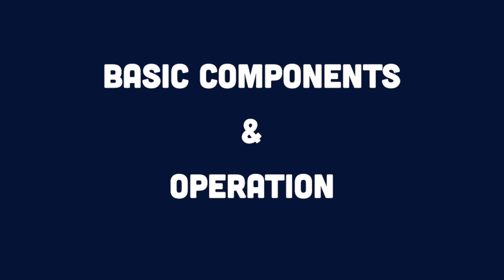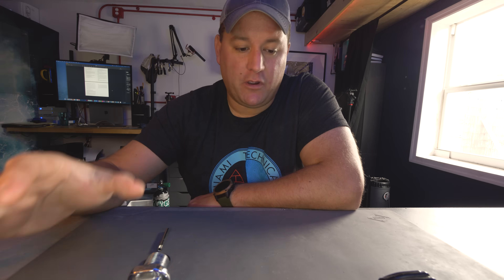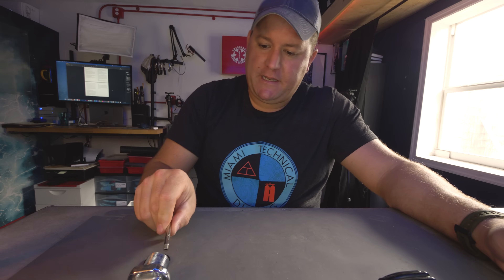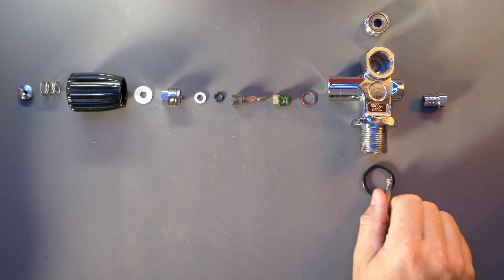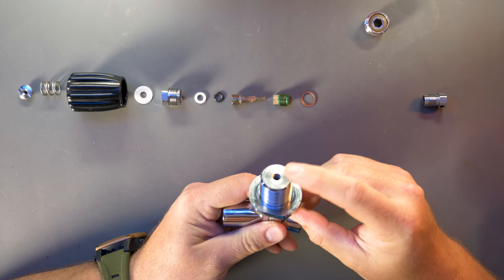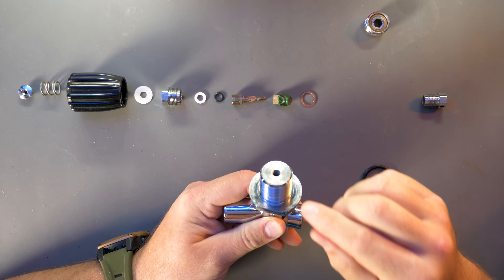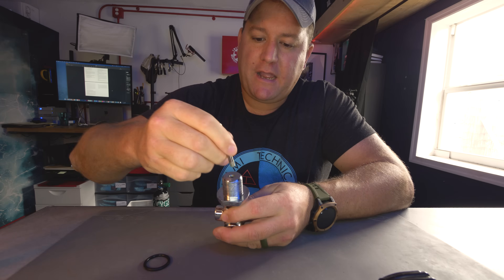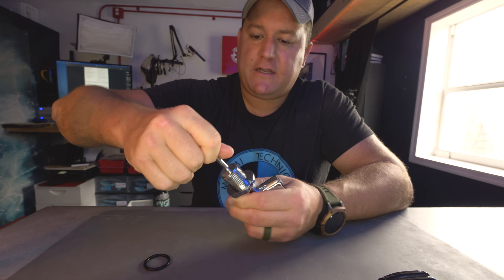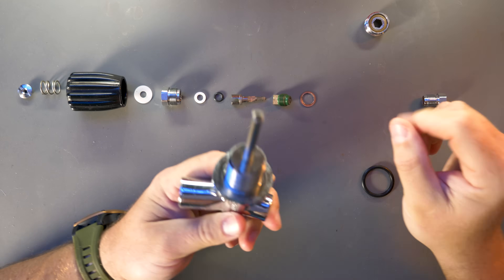First up, let's go through the basic components and operation of how a scuba cylinder valve actually works. I've taken a valve off of one of my cylinders here and disassembled it into its component parts so it's easy to follow. Let's start at the base — this is called the dip tube. The dip tube screws into the bottom of the cylinder valve. If you had any particles inside your cylinder — moisture that's created corrosion leading to aluminium oxide or, in the case of steel, rust — you'd get flaking particles. If they entered the bottom of the cylinder valve anytime you went inverted, that would cause a gas blockage. By having this little tube attached to the bottom of the scuba cylinder valve, any solid particles won't enter the actual valve itself when you go upside down.